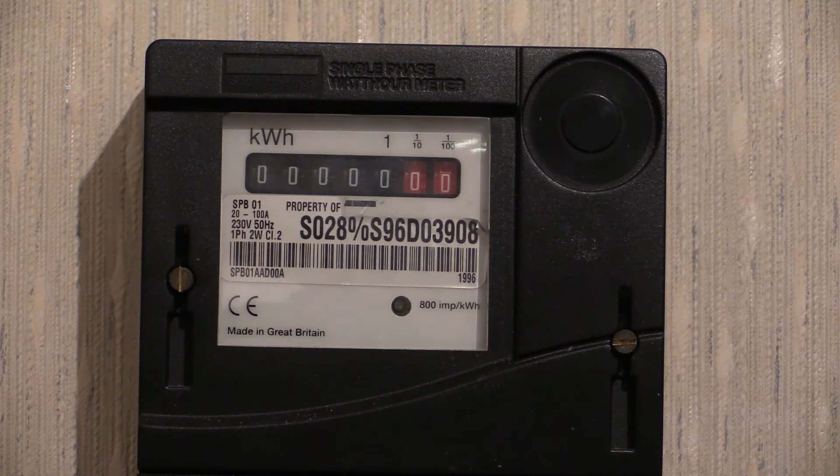A little bit later in another video I do plan to energize one of these up — it will be the other one, not this one, because I want to keep this one on zero. I want to energize the other one so we can see the meter flash its pulse light on and off and register a load. Thanks for tuning in — there will be more electricity meter videos coming up, so do stay tuned. Thanks for watching.